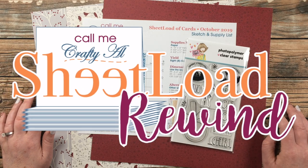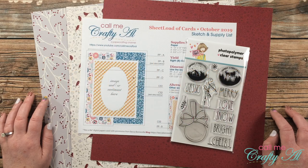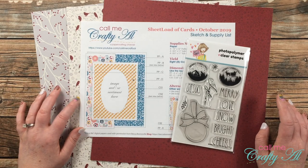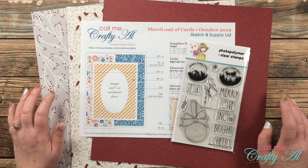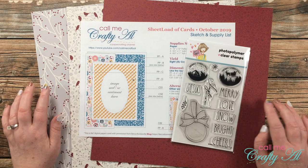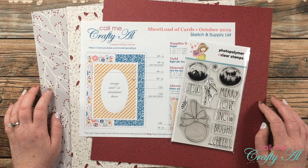For the past few months I have been stopping by with an almost monthly sheet load rewind. I didn't have one last month because there was not a September 2019 sheet load of cards, but in October 2019 there was. So today we're going to be taking a look at the sketch, which is a fun fold and switching it up just a little bit. If after seeing today's video you want to download the printable for free, you do just need to be a subscriber and I'll tell you at the end how you can do that.